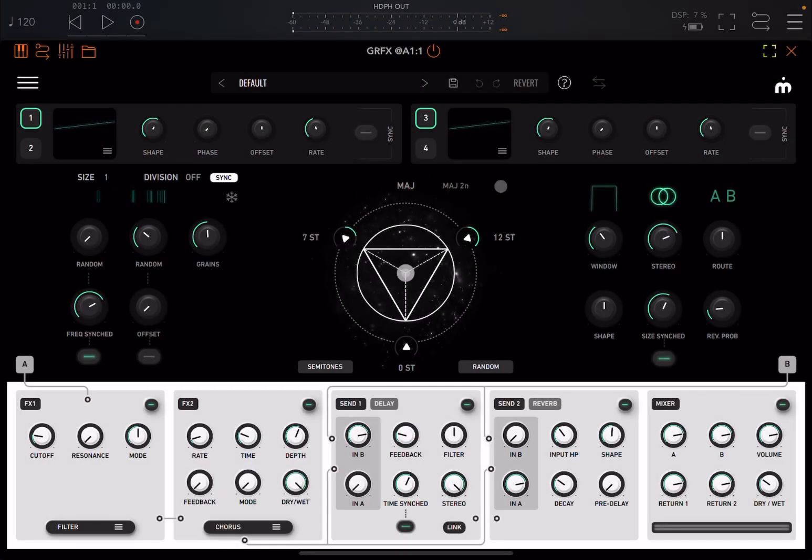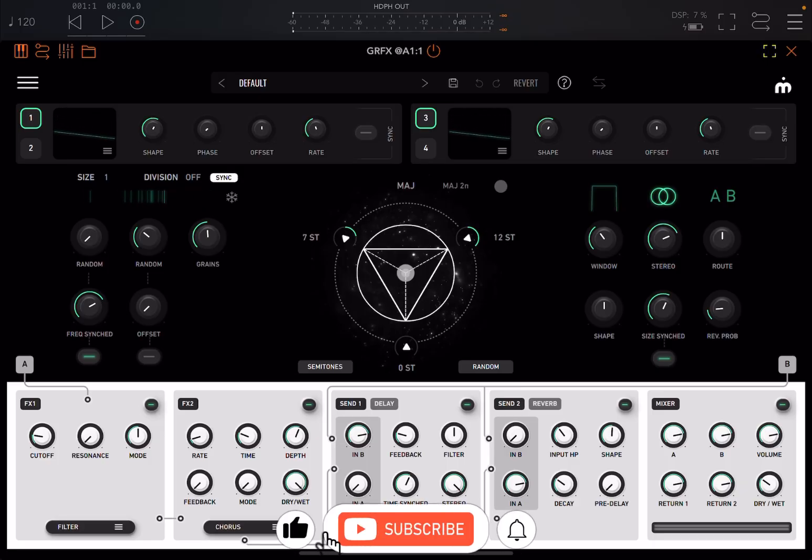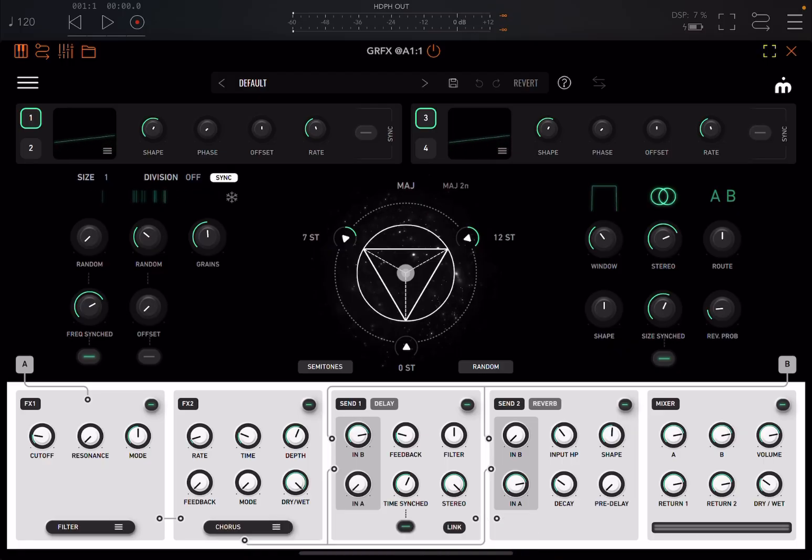Welcome back to the Sound For More channel and welcome back to another tutorial and demonstration. Today I have the pleasure to introduce you to GRFX from Imaginando. Before I continue, I would like to remind my viewers to subscribe as it helps with growing the channel. Additionally, if you like what I do and you would like to support, please do follow the instructions contained in each video description. Thank you again.